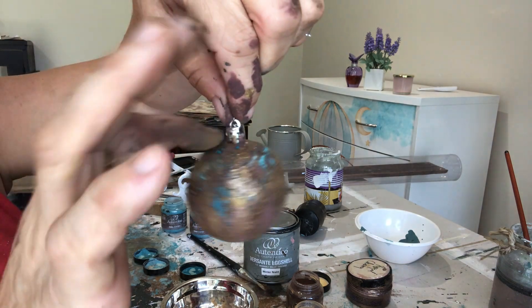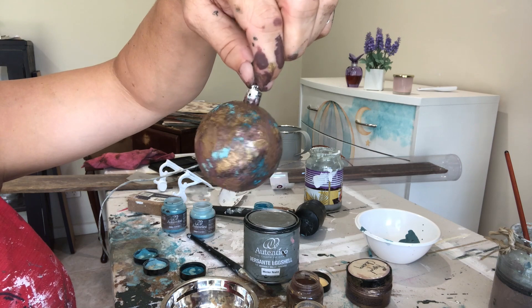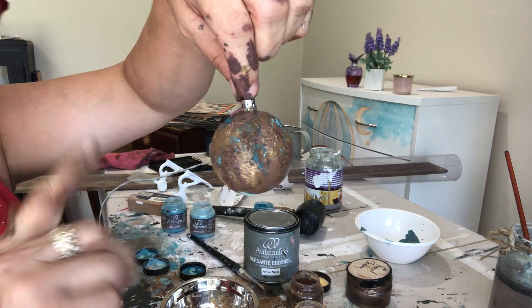You just finish it off — you can either lacquer it to hold it all together, or a really great tip that Jane gave me was to just use hairspray.